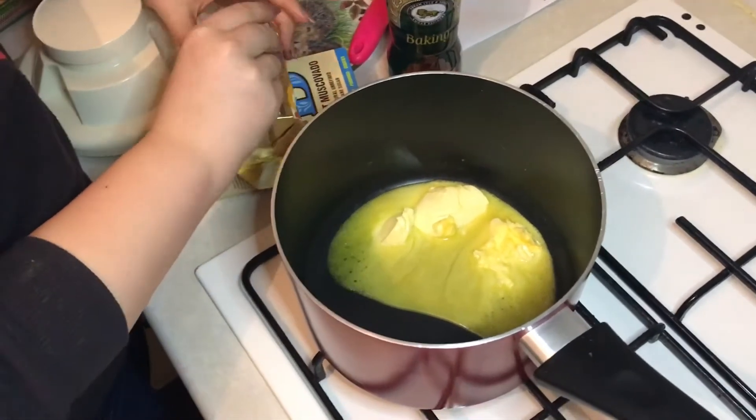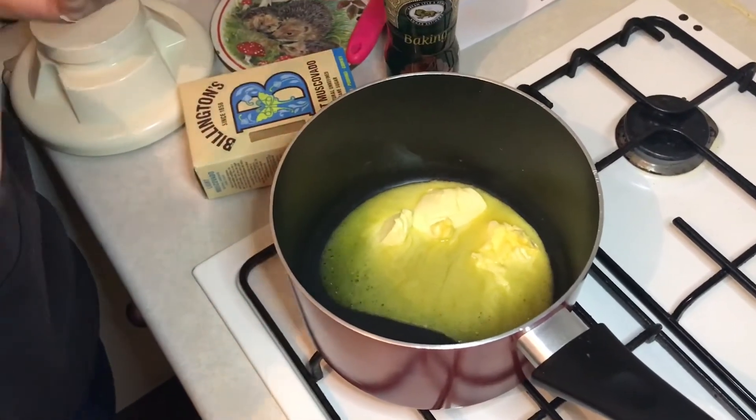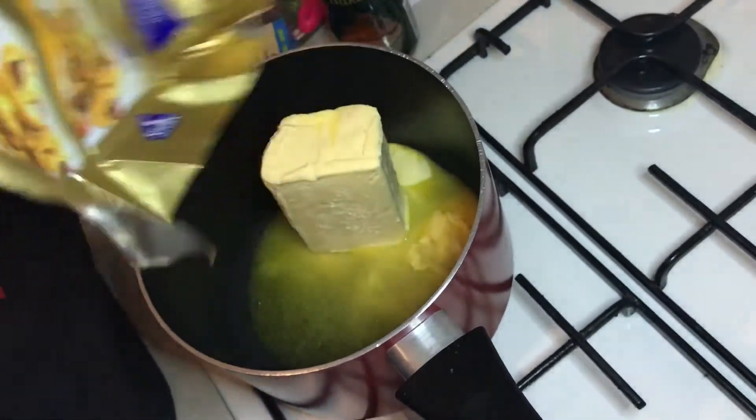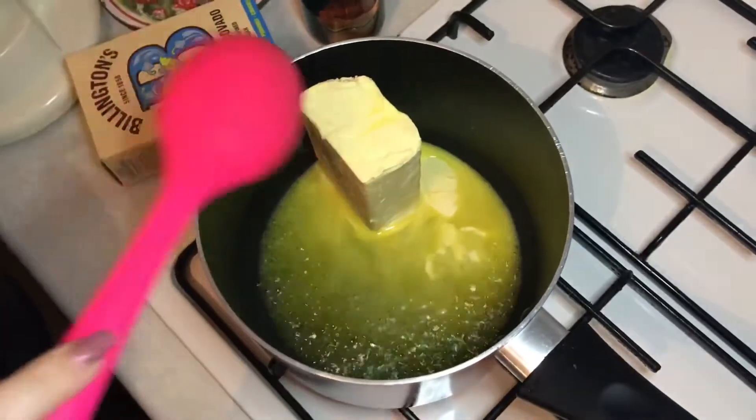You should have put everything in the pan first. You need to melt the butter first. You could have put the melted butter in. I hate the smell of butter. There we go — three lots of butter.